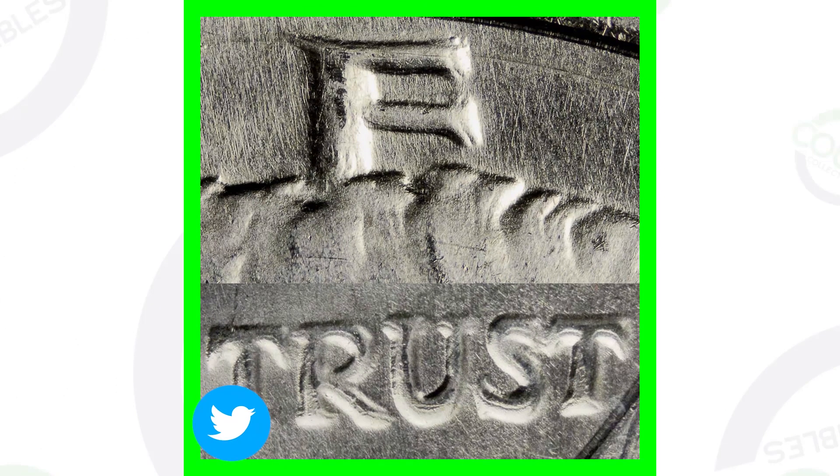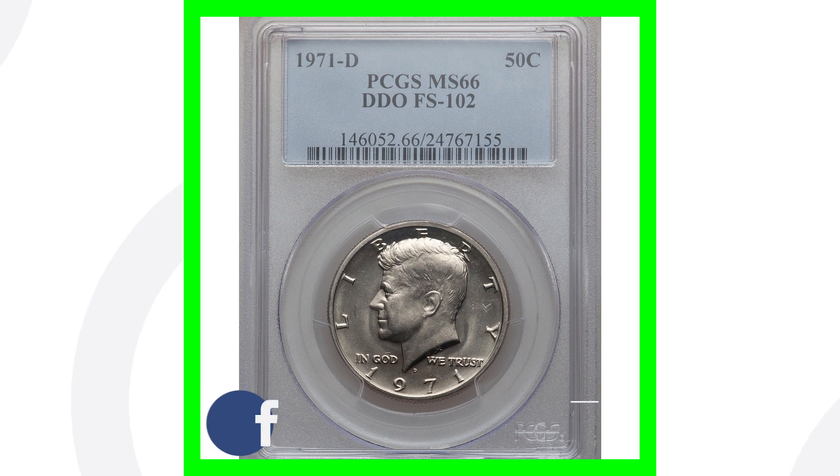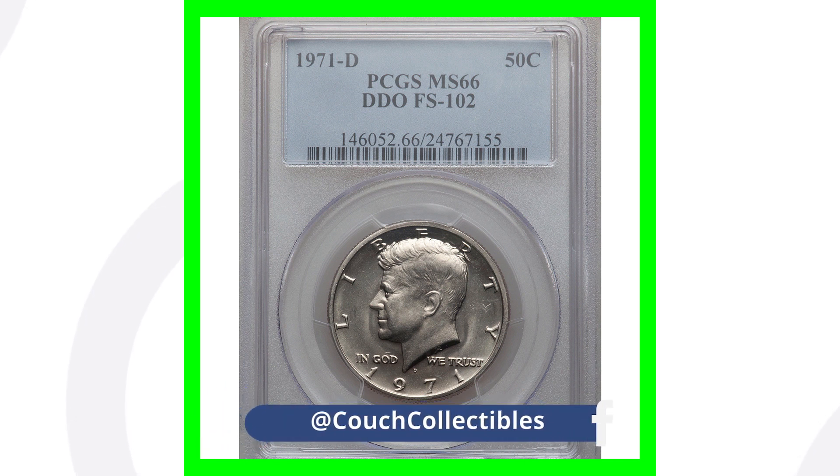If you have a 1971 no mint mark, here's what you want to look for: doubling on the lettering 'LIBERTY' as well as on the phrase 'IN GOD WE TRUST.' You can see that the 'E' up top is doubled and 'TRUST' is doubled as well. Get yourself a USB coin microscope — you can put your coins underneath it and check for doubling. This is a doubled die obverse.